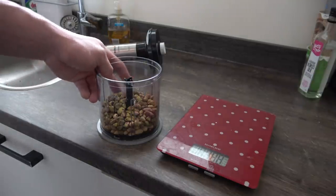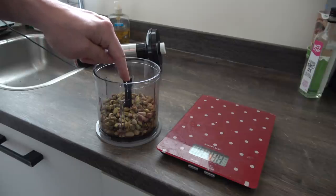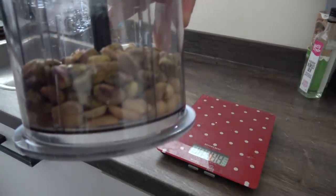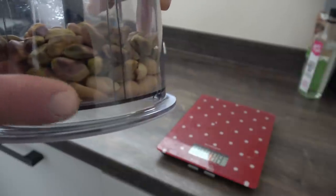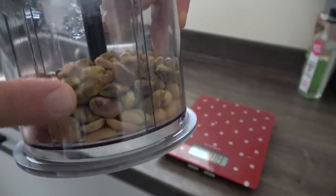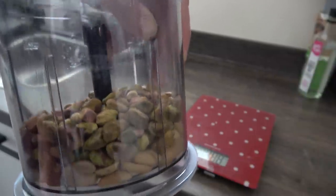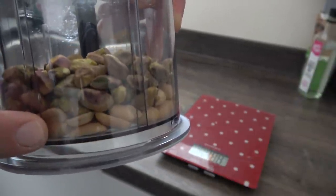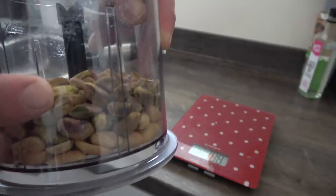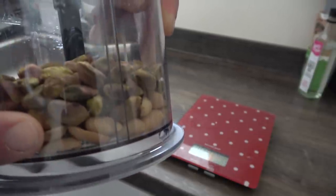Everything is set up: the blade is in the container, and we have about 80 grams of peanuts on the bottom and 120 grams of pistachios on top — 200 grams of nuts total. The amount you put in is the amount of nut butter you'll end up with. When starting out, try to use more peanuts relative to other nuts, because peanuts release oils when blended that give you that smooth, creamy texture.